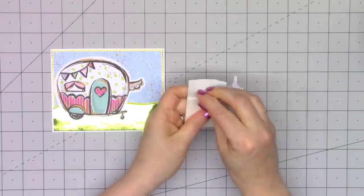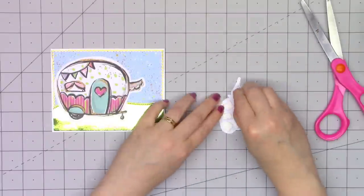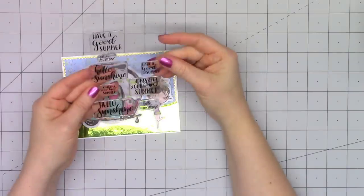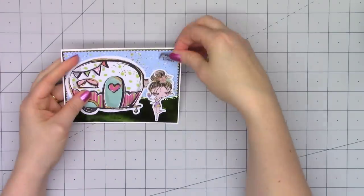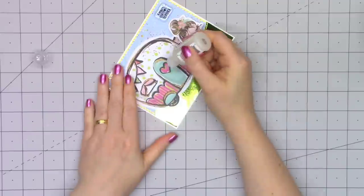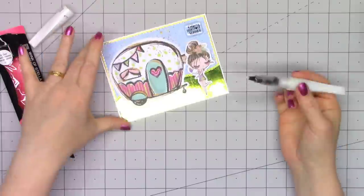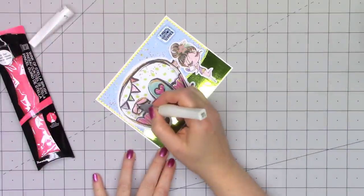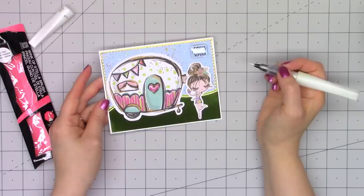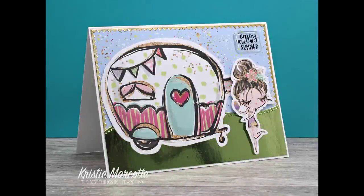I do have one of the girls — she's got a little popsicle in her hand and her hair isn't quite as big as some of the other girls, so I thought she fit perfectly to go with this camper. I'm going to pop her up using some of the foam squares in the kit. Finishing it off with just a simple epoxy sticker sentiment. Then I needed a little something extra, so I'm using some Glossy Accents on the heart on the door, and also some Wink of Stella clear glitter pen on the flower in her hair, the little banners hanging there, and the curtains. There is my finished card — very simple, but I love how this turned out. That is card number five.